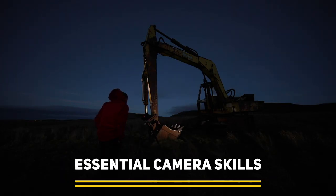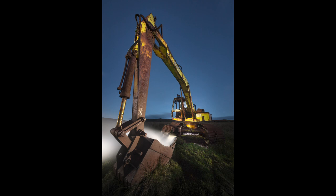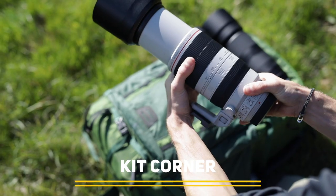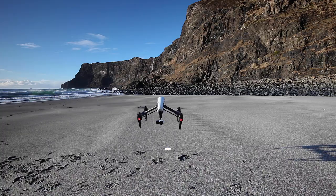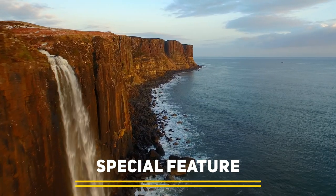Coming up on this episode of Photography Online: we take advantage of the early evenings by painting with light, we test three 100-400mm lenses to see which one is best, and we tell you all you need to know if you want to fly a drone in 2021.